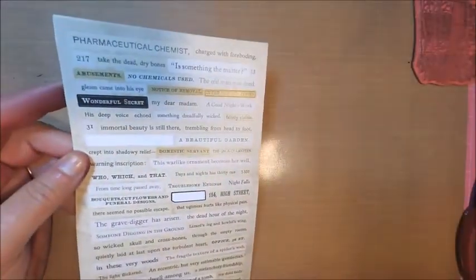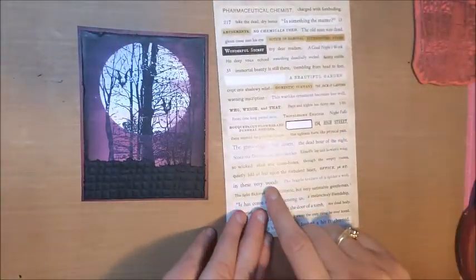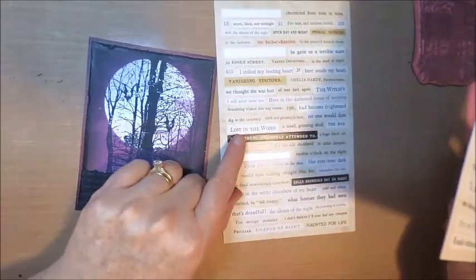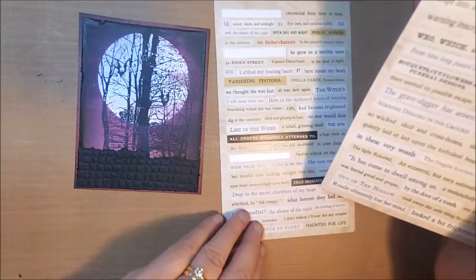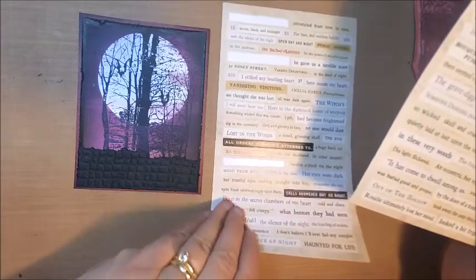Once all the stamping was finished, it was time to add my sentiment. You may have wondered why I added that black piece of cardstock on the bottom — and this is exactly why. I wanted my sentiment to stand out, and I felt it may have gotten lost on that purple background. But on a black background, it was sure to stand out.